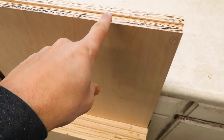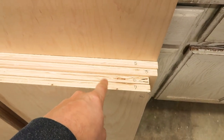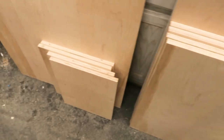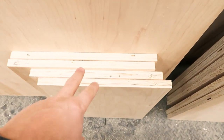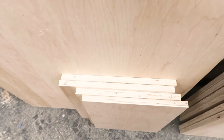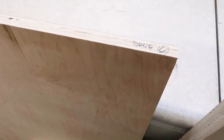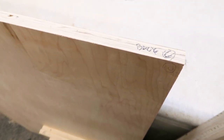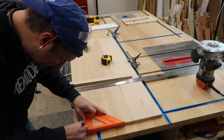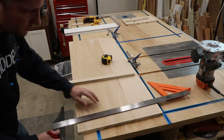We've got the top and bottom, these are the sides, the middle dividers. These are adjustable shelves. These are the shelves that go in between the dividers and this is our back piece right here.